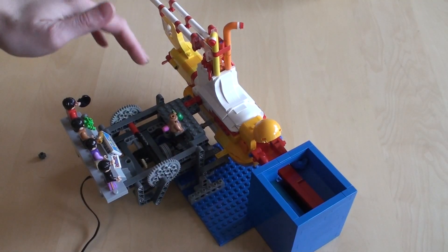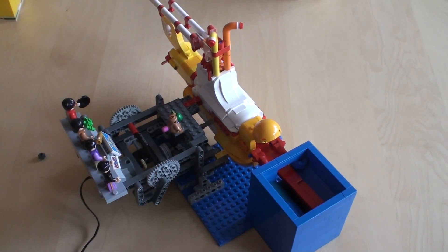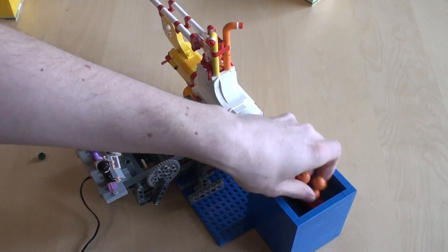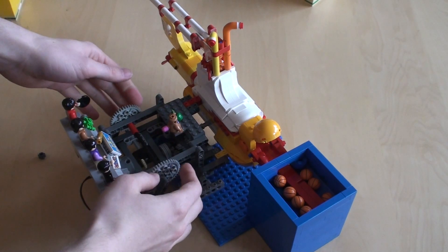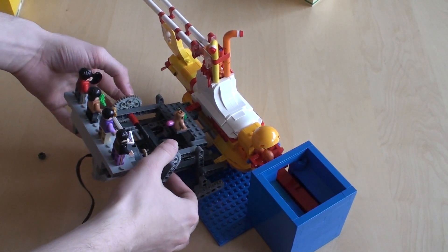First of all, you've got the ball release mechanism. So when the balls are in here inside of the e-box, in order for them to get into the submarine, the wheels here turn around so that the balls are released.